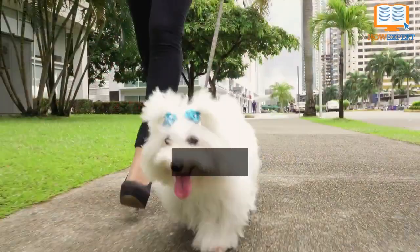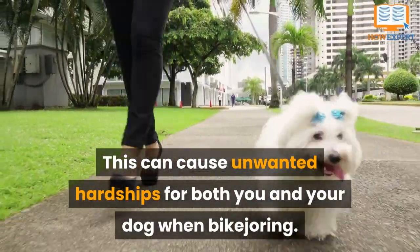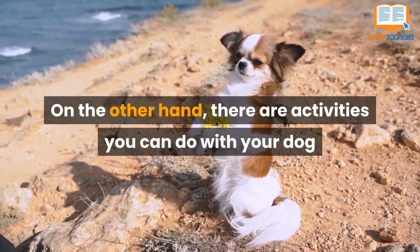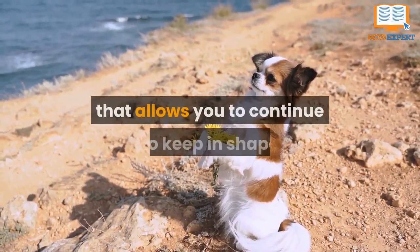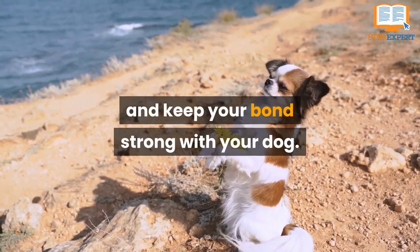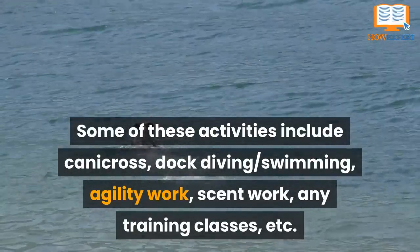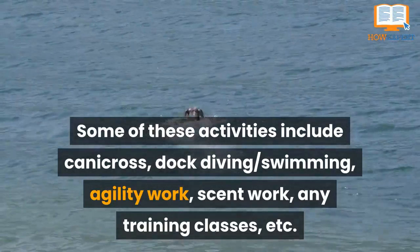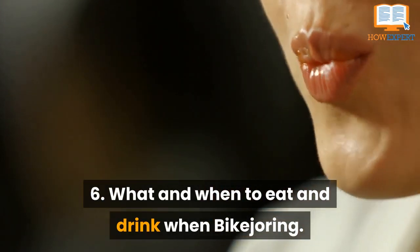You also probably won't want to bike jore if the trails are extra muddy, like during a rainy season, as this can cause unwanted hardships for both you and your dog. On the other hand, there are activities you can do with your dog when the weather and temperature isn't optimal for bike joring that allow you to keep in shape and keep your bond strong. Some of these include canicross, dock diving, swimming, agility work, scent work, and training classes.